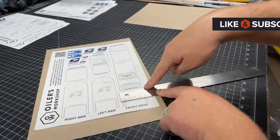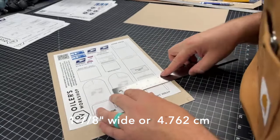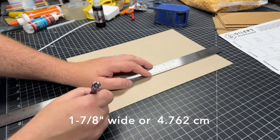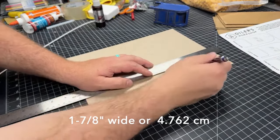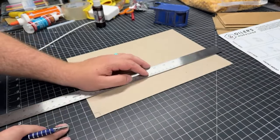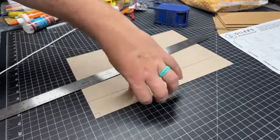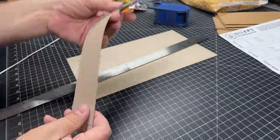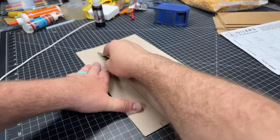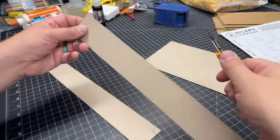Just under an inch and seven-eighths is my measurement here on the front, and this should be about the same — yep. People asked me to talk more in my videos, and I'm trying to make it work. So there is my first strip of cereal box cardboard at one and seven-eighths inches. If you're watching in the future, comment and let the arguments begin.